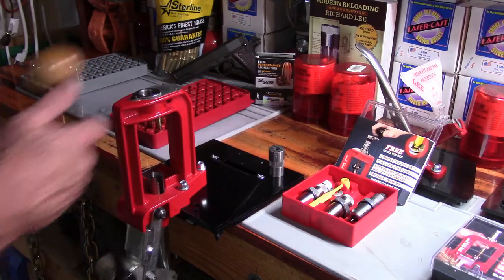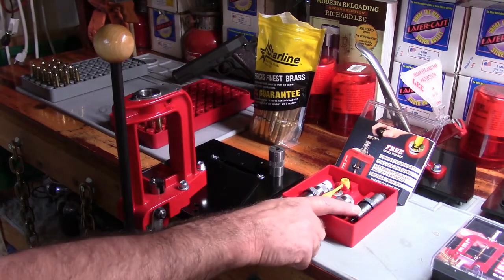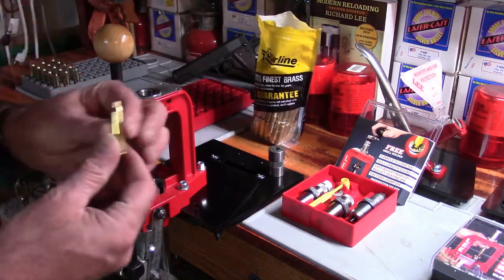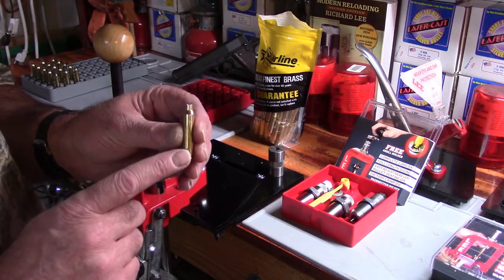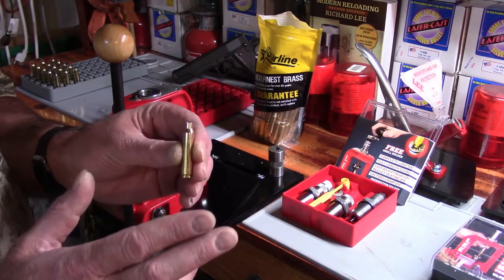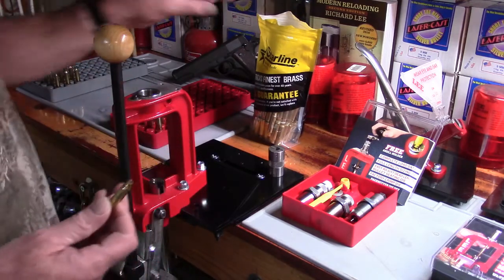For this video we're going to uniform the neck tension of our cases. I'm going to show you how to get this resize die set up just right, because if you have this resize die incorrectly set up, a case set to a correct SAAMI dimension won't chamber in your rifle. You don't want to have a bunch of rounds with that problem.